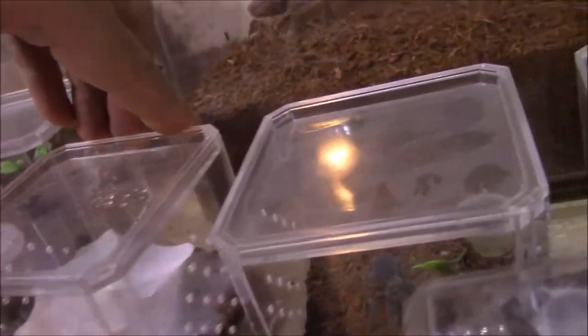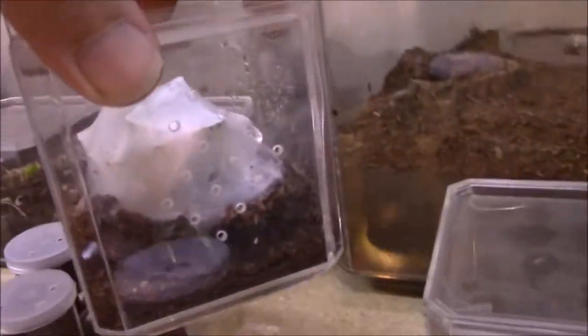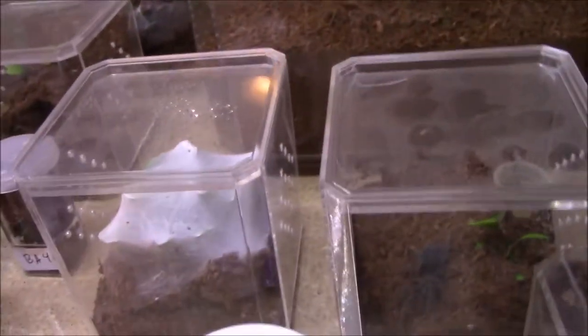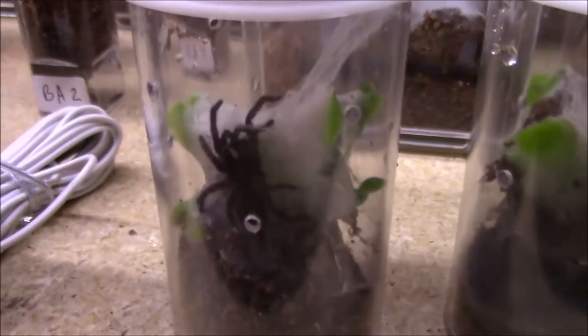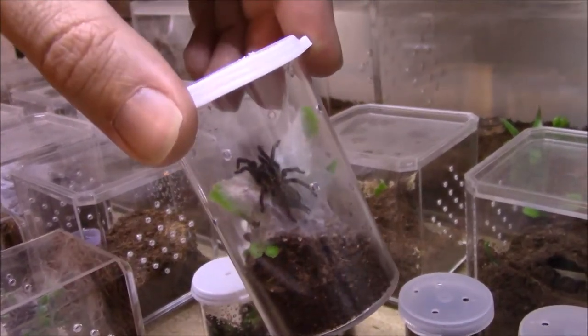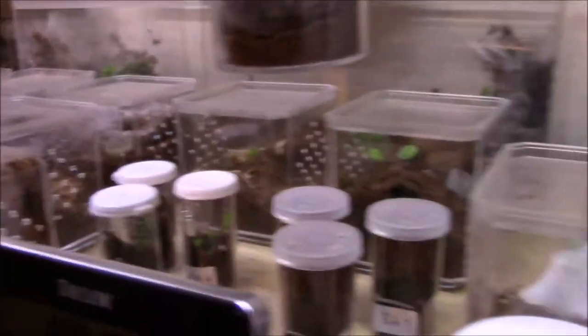Now let's move on to the Heterothele villosella. These guys were in a communal, but one really got big and the others didn't grow as fast, so I separated them so there's no cannibalism. This one's about to molt - it's the bigger one, about an inch and a half or so. And then here's the two smaller ones. They already got great coloration, good patterning, and they make great webs. This one just molted three days ago - it's still down there, came up earlier when I sprayed.